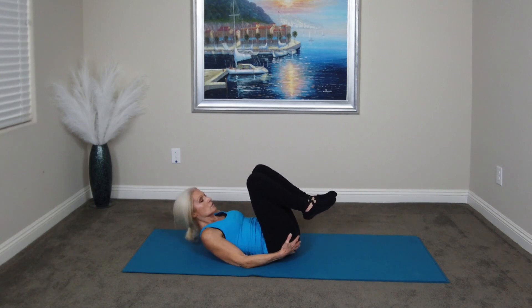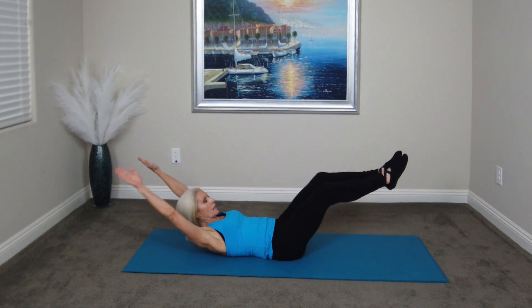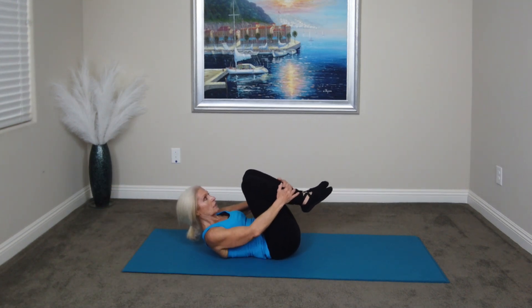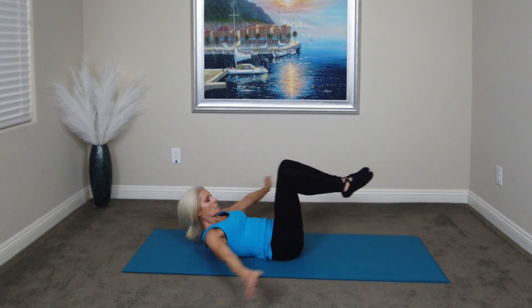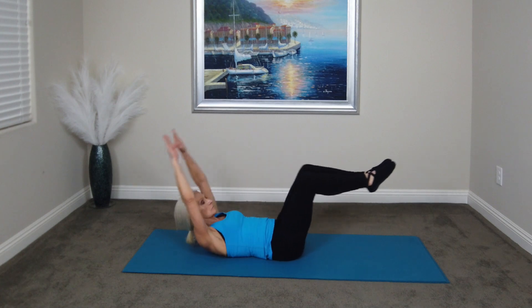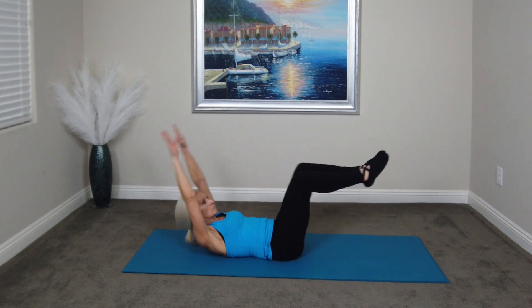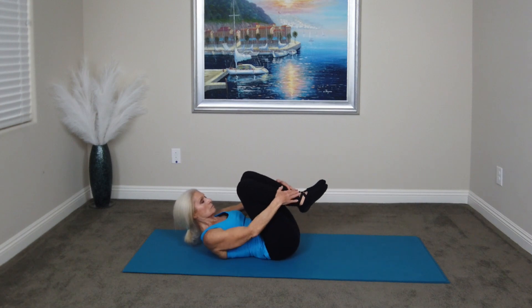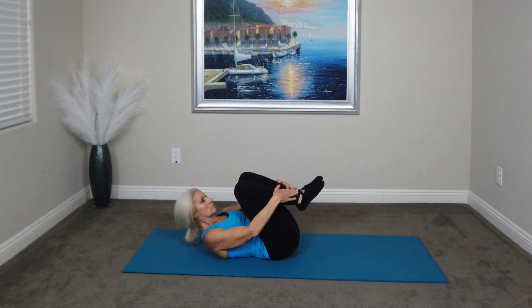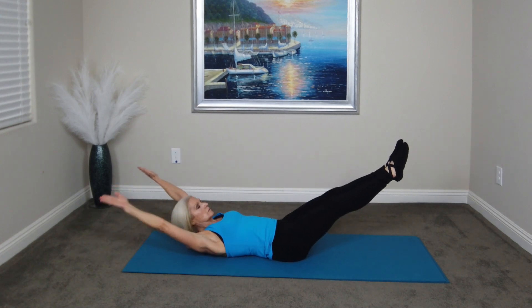And next, we're going to do the double leg stretch. So we'll do ten double leg stretches and then I'll instruct you on the star. Ready? We go up and out, and bring it in. Ten... eight... nine... and ten. And rest.